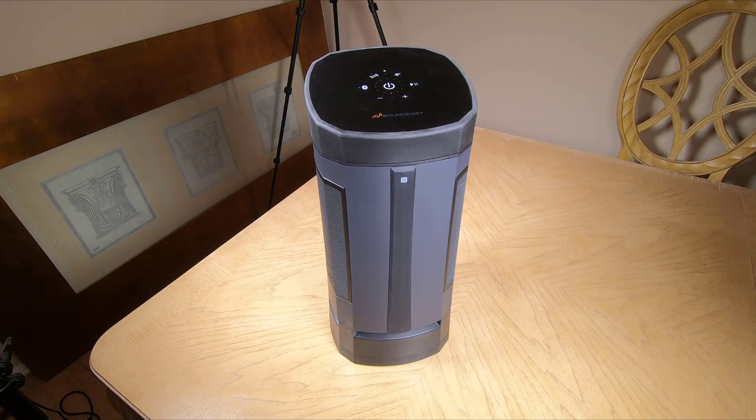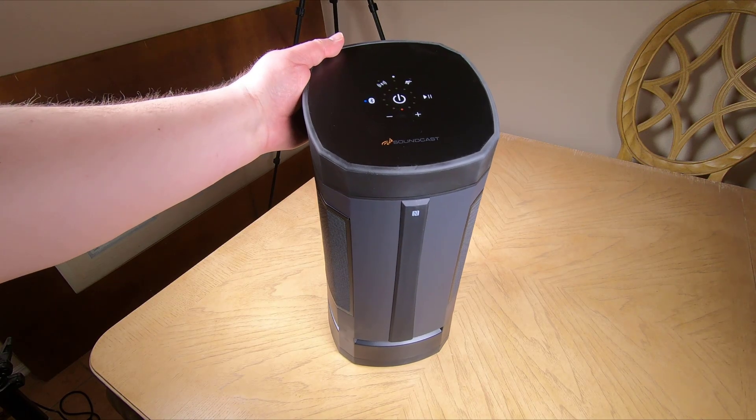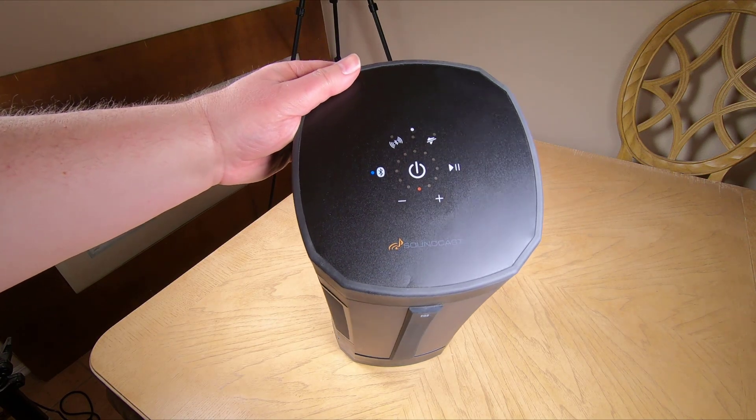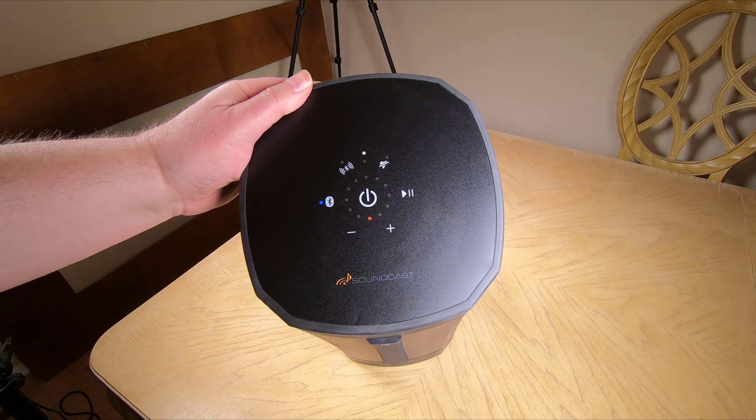Hi folks, this is Voss here from thechrisvossshow.com. We're coming here with another really cool product, something I've been very impressed with. This is from gosoundcast.com, and this is their Soundcast VG5.